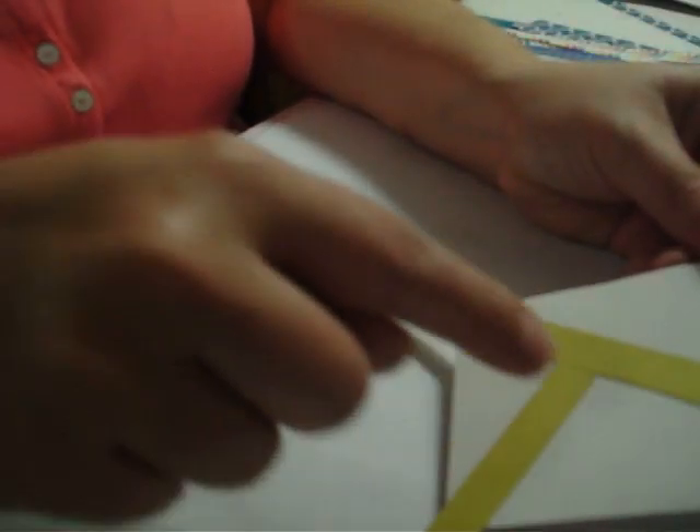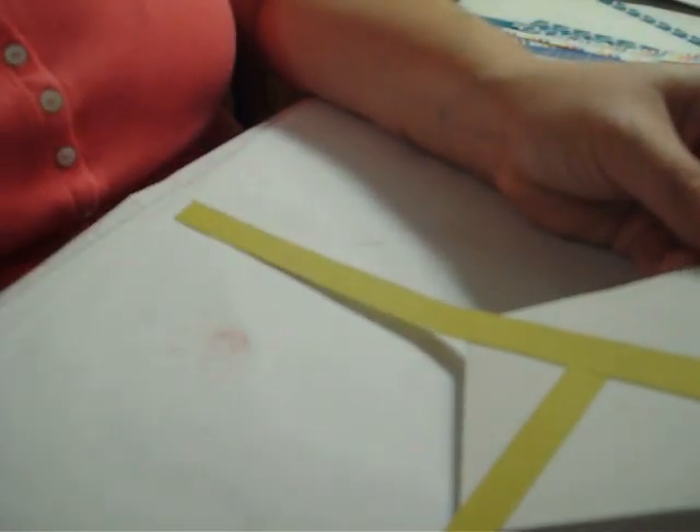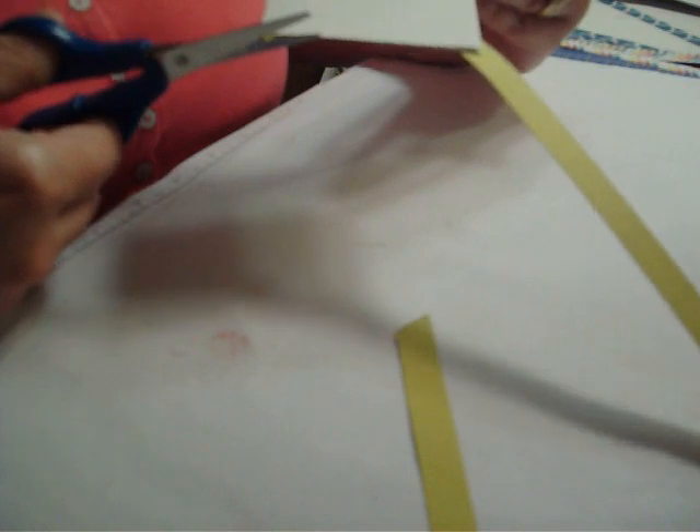So now you've got one, two, three, four triangles. You're going to turn it over, use your paper snips and cut this — you're going to trim it up, give it a haircut.